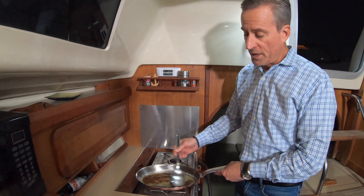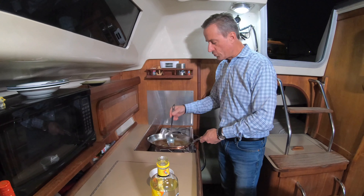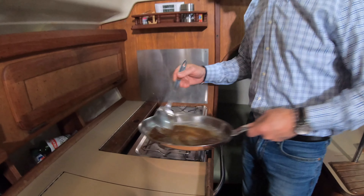We've got the butter melted and now we're going to add the brown sugar — about a quarter cup. Mix that up. Most people probably make Bananas Foster with a fairly thick sauce when they pour it onto the ice cream, but for me I don't like it that thick, so I typically have it thinner.